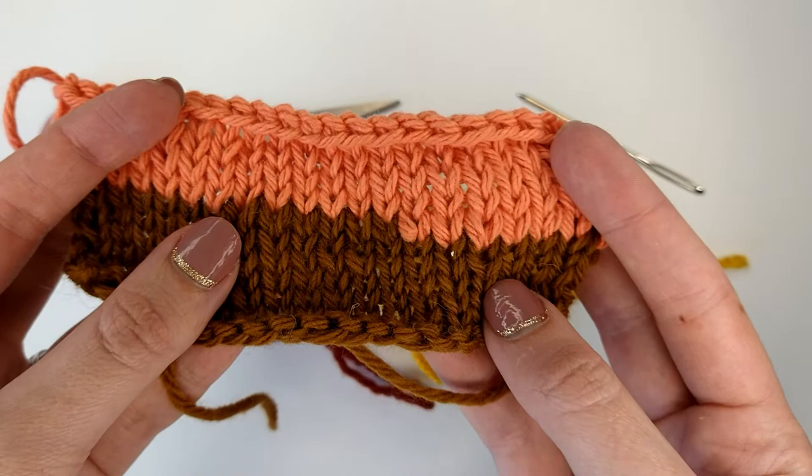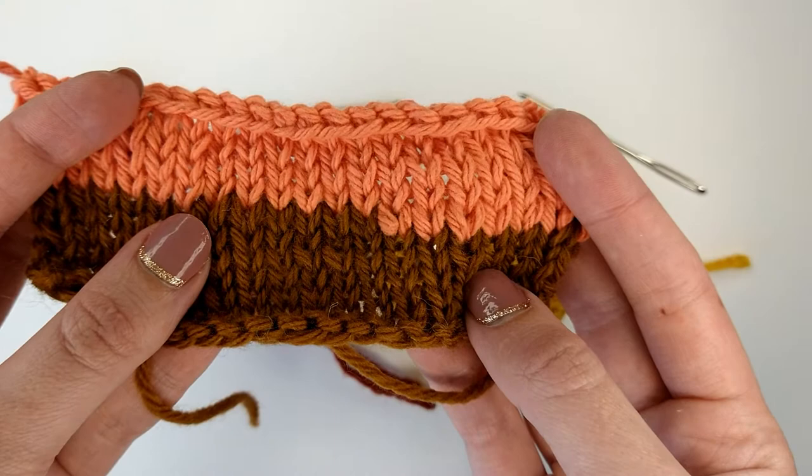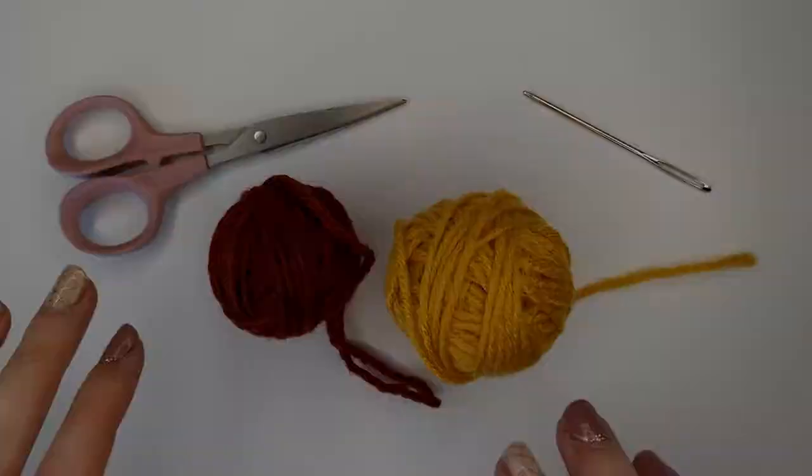A Russian join in knitting is really good for any projects where you need to join two of the same yarn color together, such as sweaters, shawls, or scarves. The Russian join is not that great if you are doing color work and you need to join the yarns at a very specific point in the pattern.